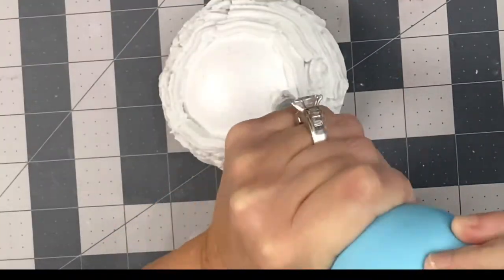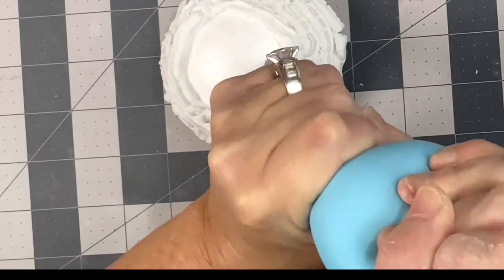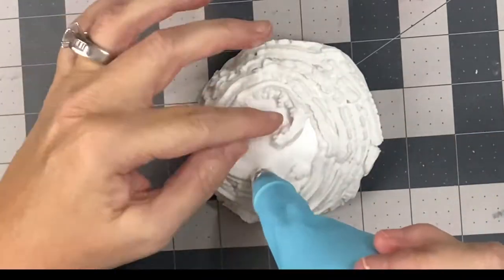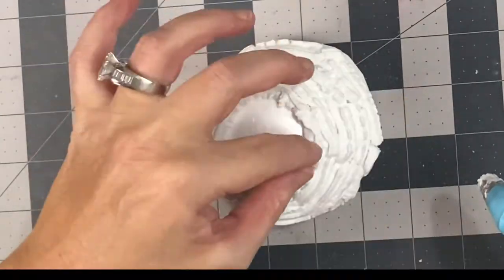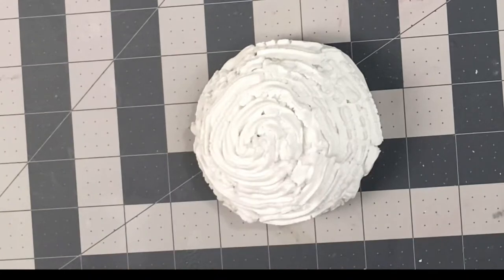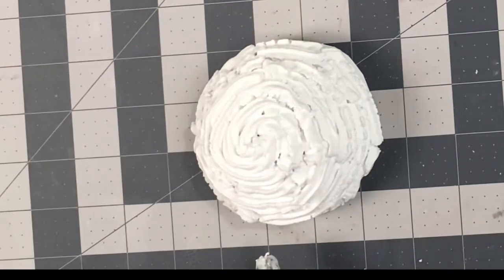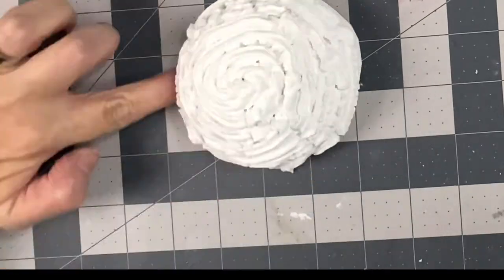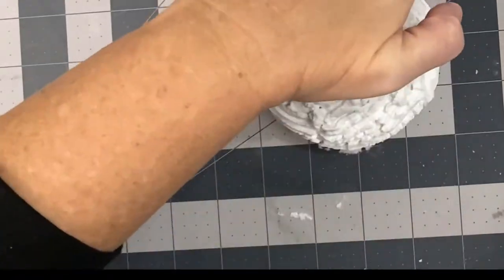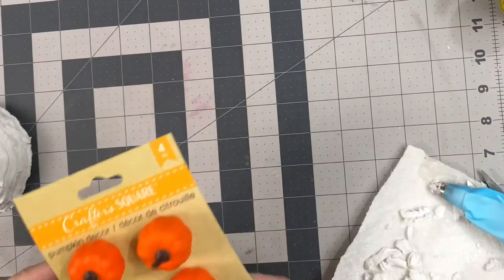Now you just start piping around the dome that you've created, leaving the bottom edge for the very last. My star tip was a little too small so it was a little hard to squeeze the spackling out, but you're just going to decorate it like you would the top of a mug of hot cocoa, doing the bottom part last.